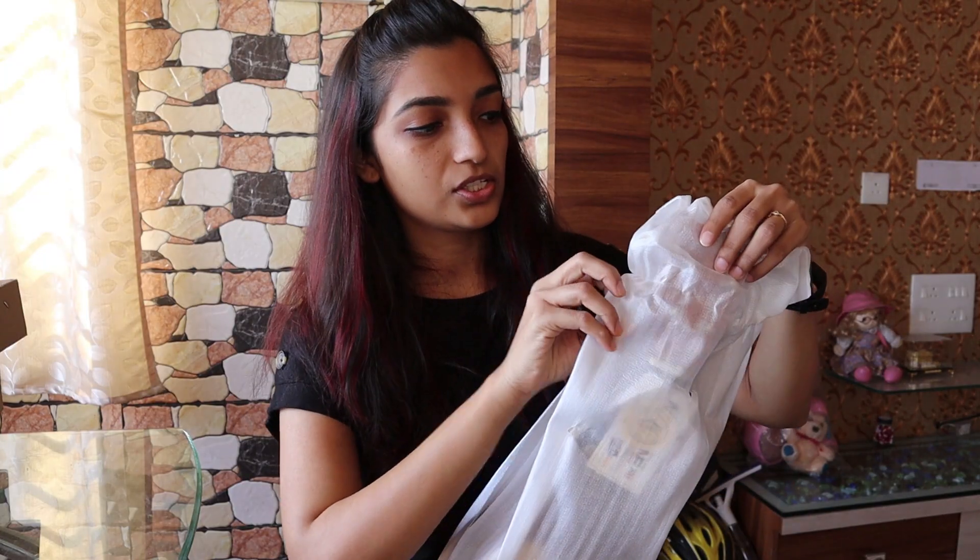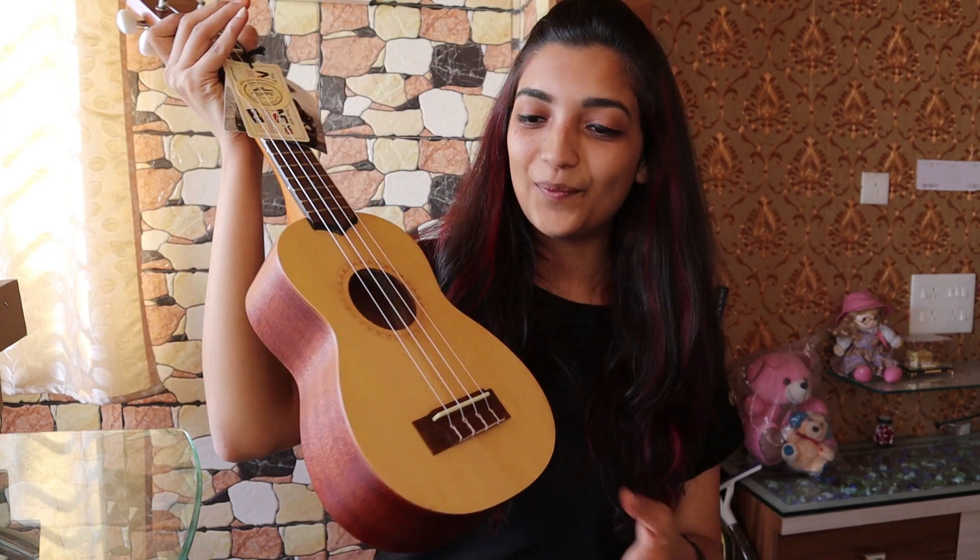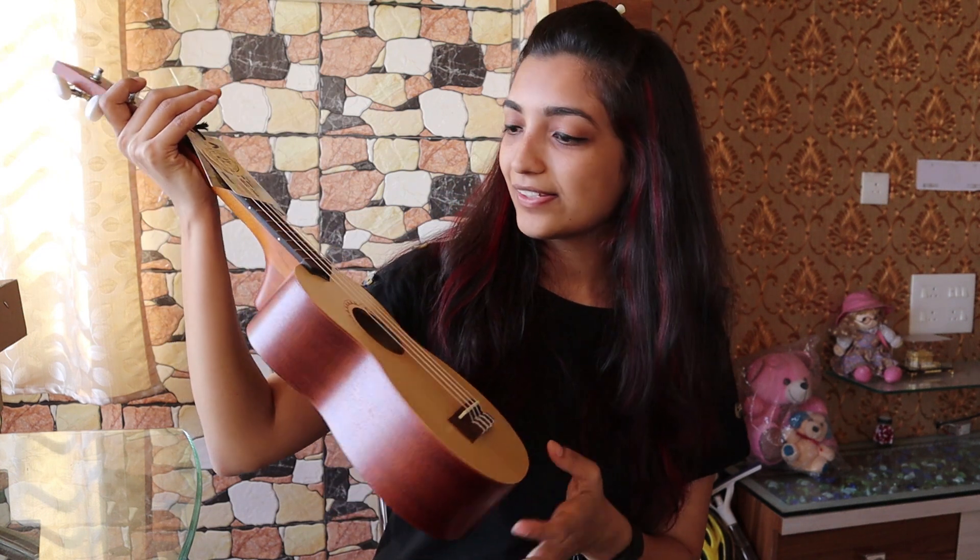Let's just open this. And tada! Wow, awesome, this is nice. Amazing. This ukulele, as I mentioned, is Kala brand.